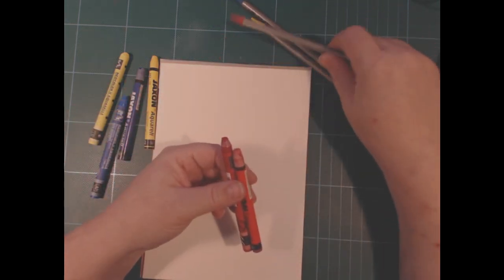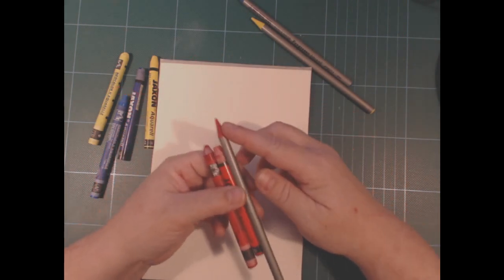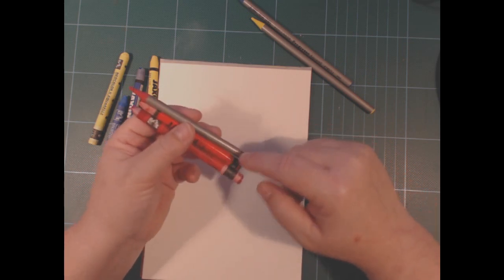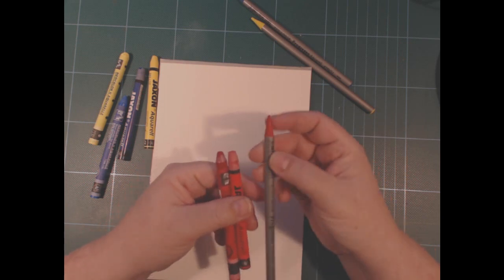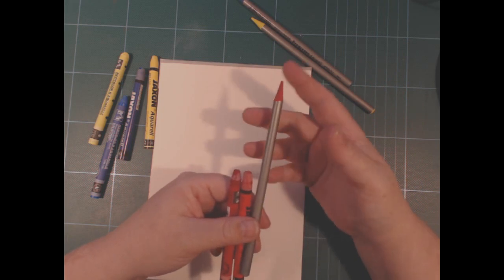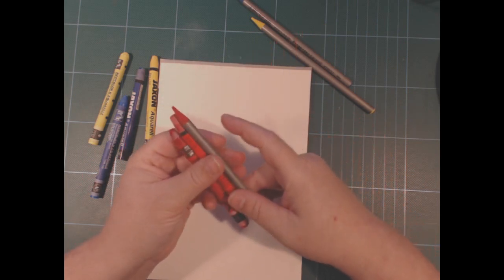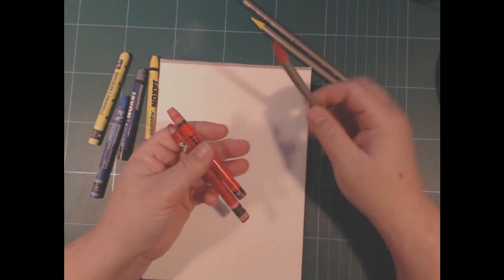Obviously these Progresso sticks are not crayons — they're more like woodless pencils, but they're used in pretty much the same manner. What they have in common with these is that you get a lot of pigment out of it; it's fully pigmented all the way through. There's a little bit of varnish on this one but there's no wood, so you get a lot more pigment compared to a watercolor pencil.